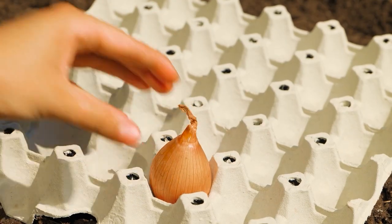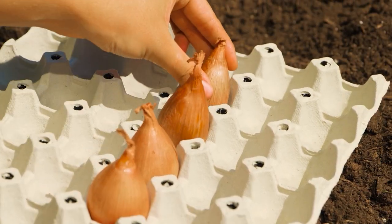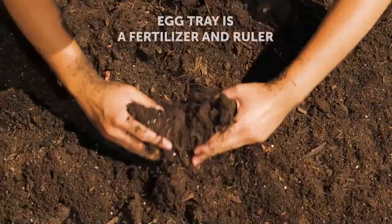Let's use these egg cartons as planters. Paper cartons can be planted directly into the soil. The paper will break down improving the soil's health.